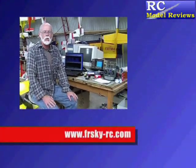Hello and welcome to the RCmodelreviews.com YouTube channel where, in response to popular demand, I will be speaking more slowly this time. Today I'm looking at the FreeSky 2.4GHz radio-controlled module and receivers.